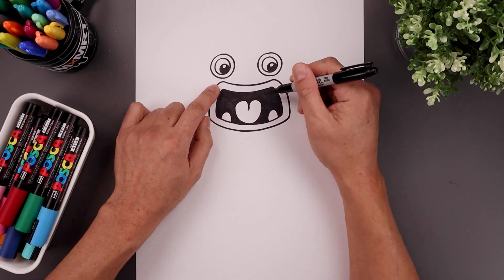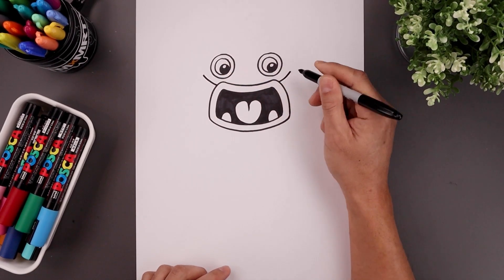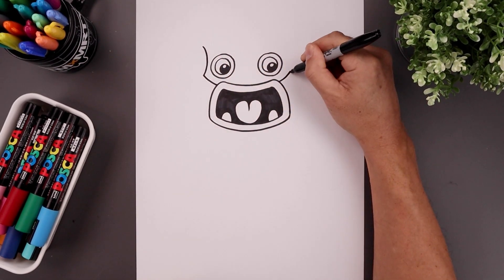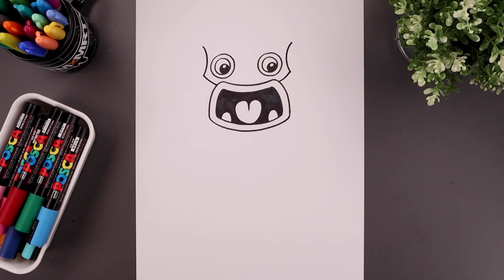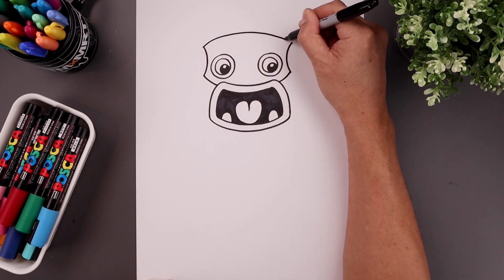Now we're going to go up to the side of the mouth and draw a curve, going out and then up towards the base of the horns. And then we'll add a socket for the horns — going in, up, and then out. Let's close off the top of the head with a curve, going up, across, and then down.